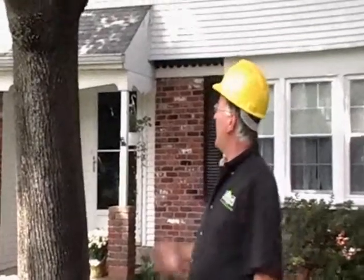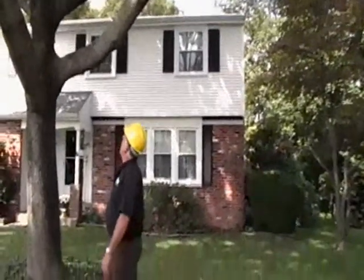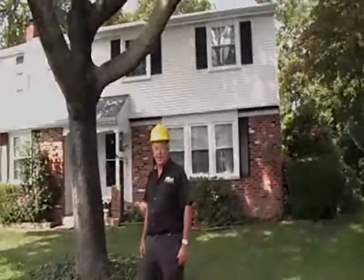Here we are again a few hours later taking a look at the finished product. As you can see, we have much more clearance from the house, the roof, the wires, and the dogwood tree. I'm standing here looking up at a beautiful canopy minus the deadwood. We'll leave here knowing that Mr. Pillsbury has a more beautiful tree and a safer tree for the winter.